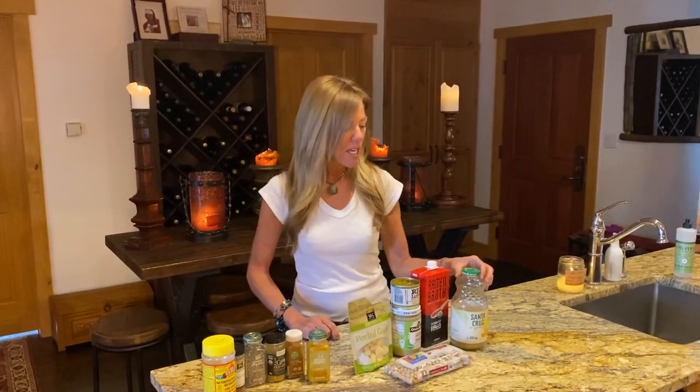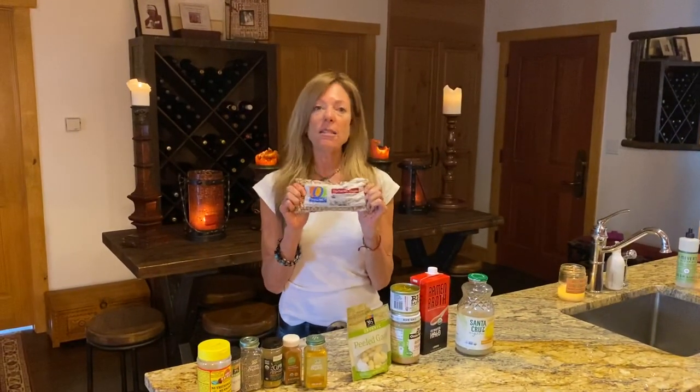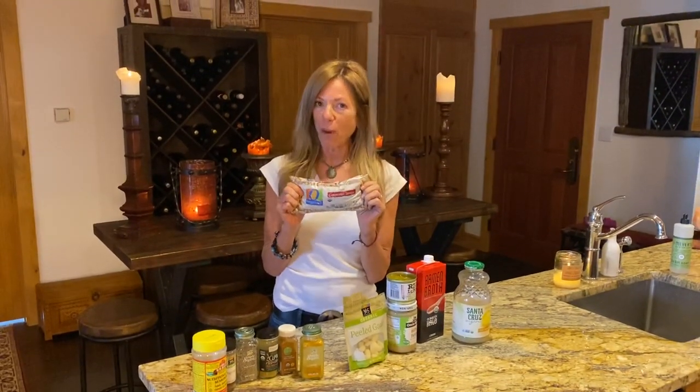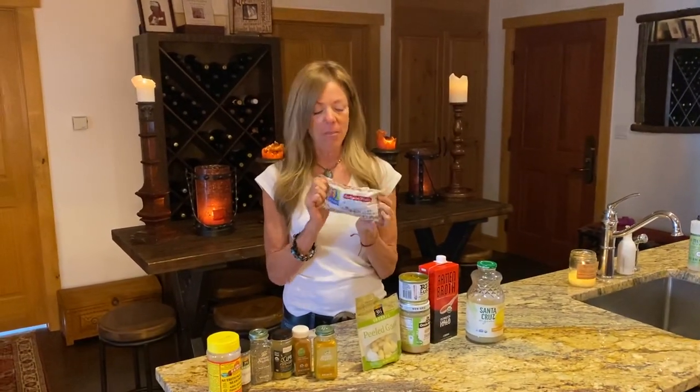So right now I'm just going to go through each ingredient that I'm using for the hummus, starting with, obviously, the organic garbanzo beans. I'm going to be 100% honest — I've never used this particular brand before, but in light of the stores being a little bit looted, this was my only option, which I was pretty excited about. I bought about 10 bags.